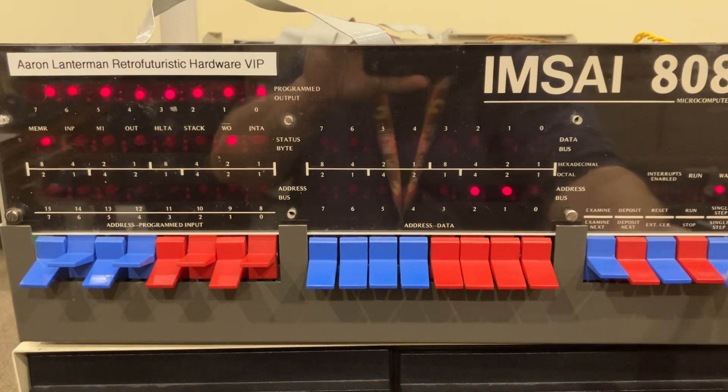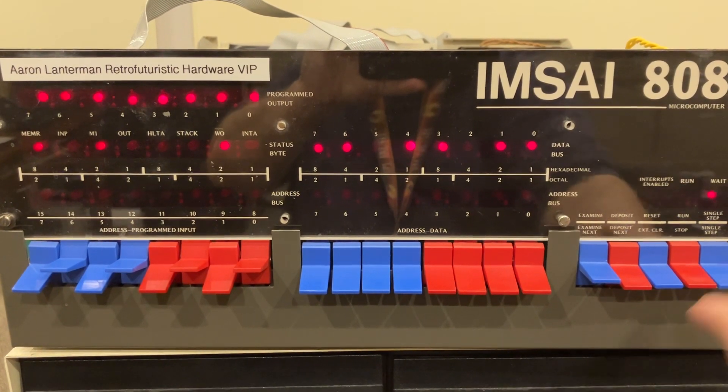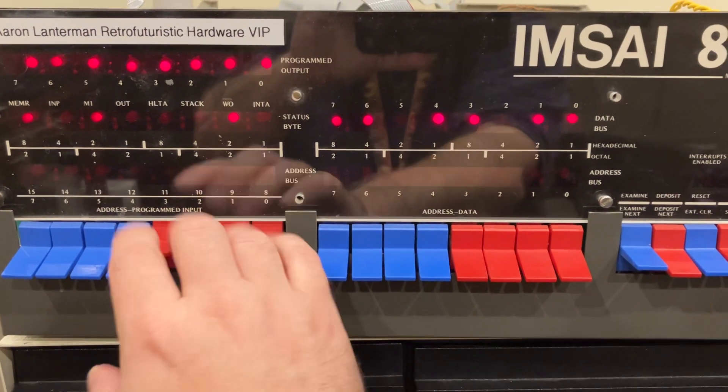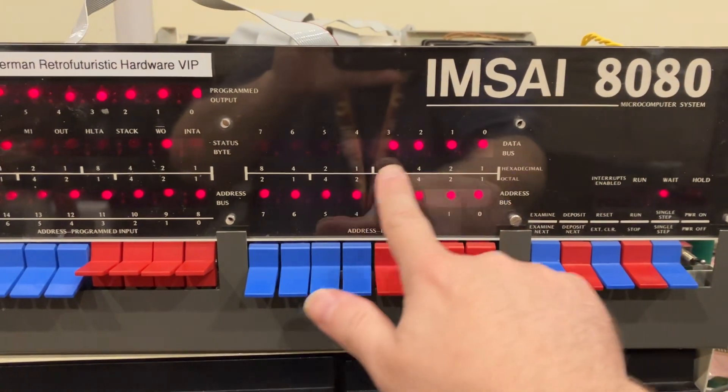There's this point where it does show the data, so I should be able to do something like this. Let's say we put those four bits up. Yep — there's the data.